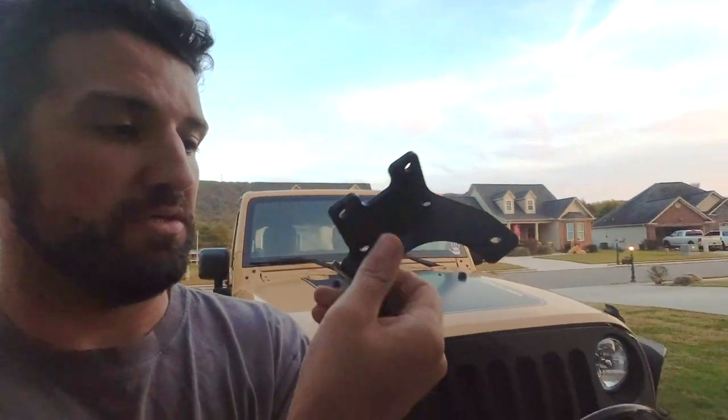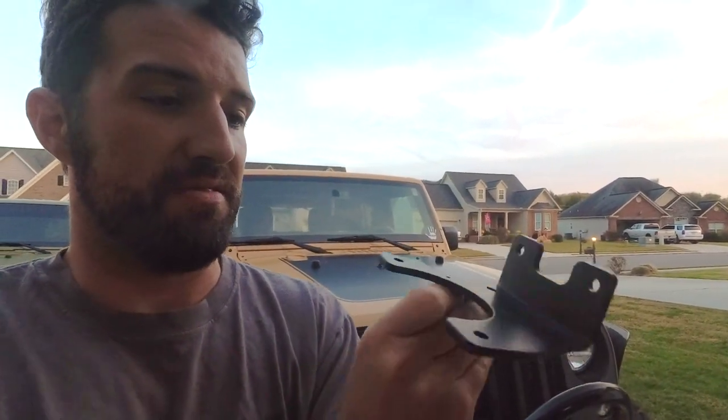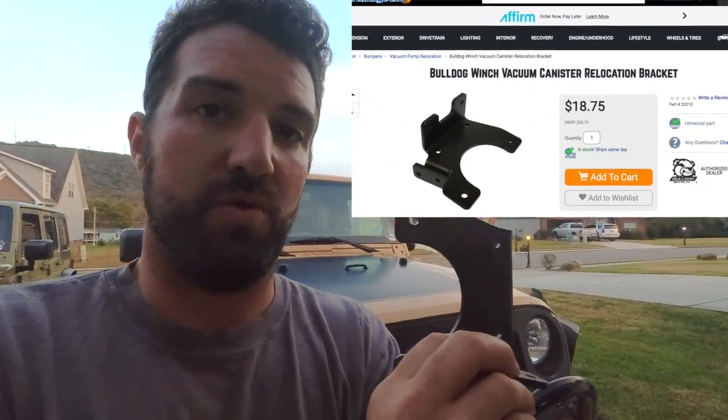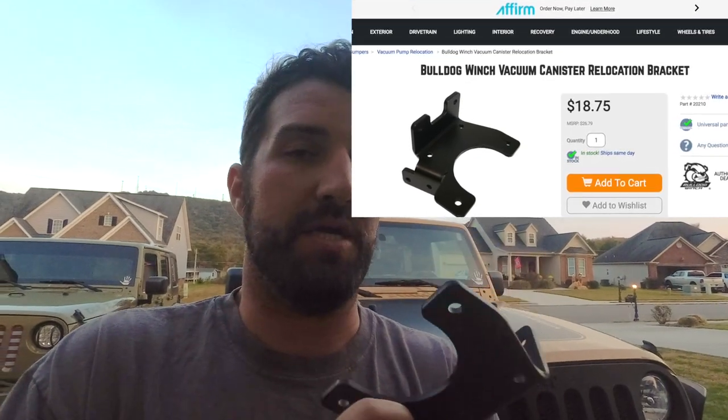Very, very easy. What we're going to do is see the best way to set this up — it can go like this or like that. So we're going to go to the Jeep, take a look at it, get some stuff out of the way, see how the bracket is going to fit. I'm also going to post up a picture of the install instructions. I'm basically going to use some self-tapping screws to hold this in — that's all you really need to do.